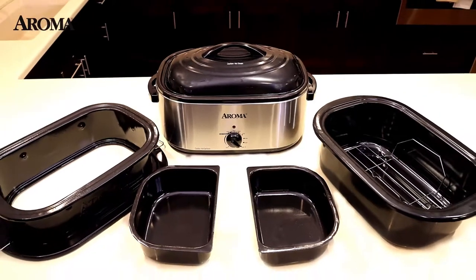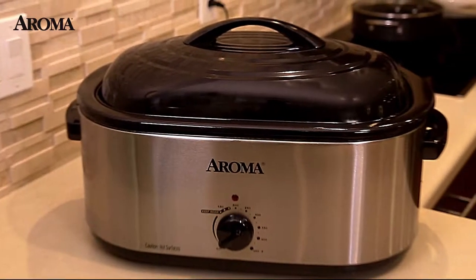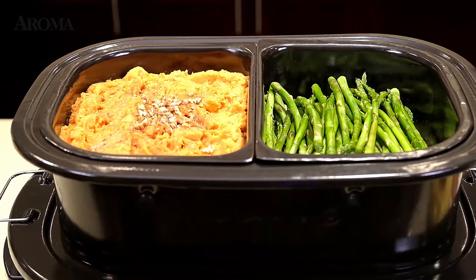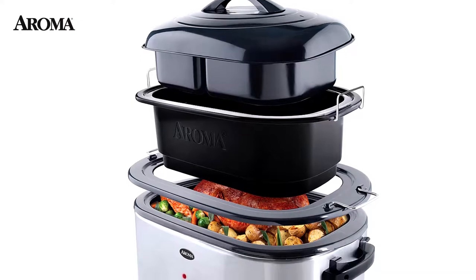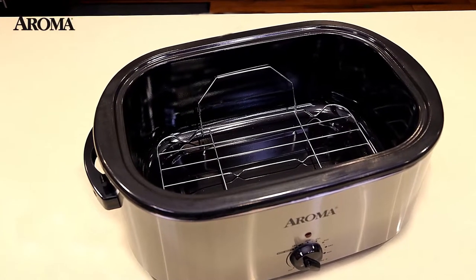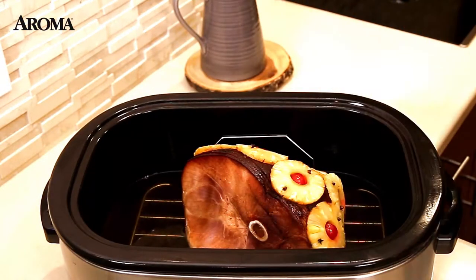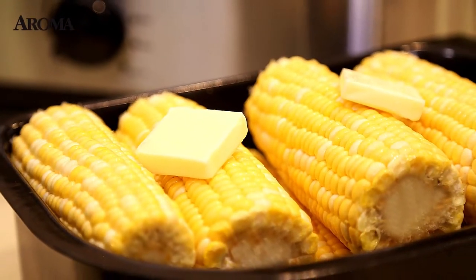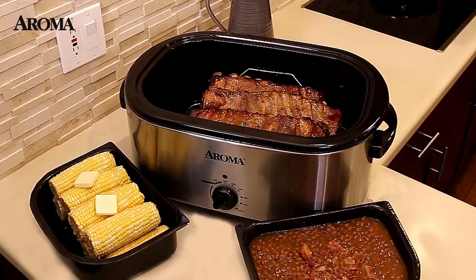The Aroma Whole Meal Roaster Oven makes entertaining easier than ever. Between the extra-large capacity roaster and two side dish top trays, you can create an entire meal in one convenient appliance. Able to hold up to a 22-pound turkey, the roaster oven will feed even your hungriest guests. The side dish trays give you even more versatility, so you can cook complete meals for any type of large gathering.